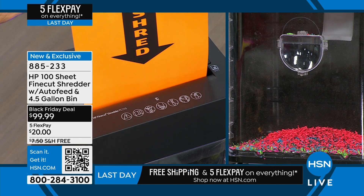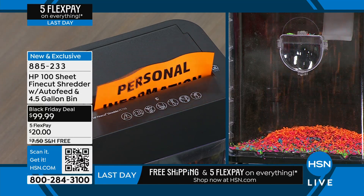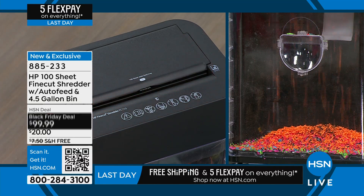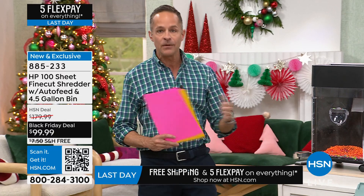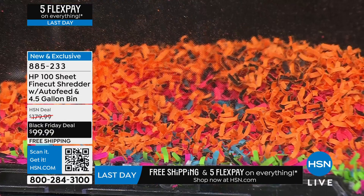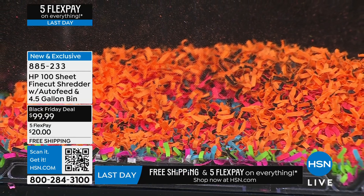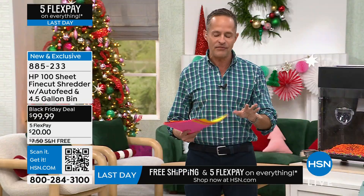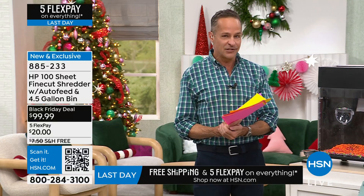A fine cut at $99.99 - I don't think we've ever done it before at this price. HP is the number one selling computer brand and number one selling printer brand in America. HP is who we go to for great office products. We've sold a lot of shredders and there are some things I really like about this one.